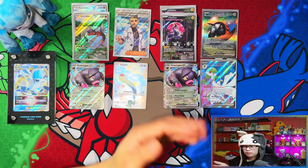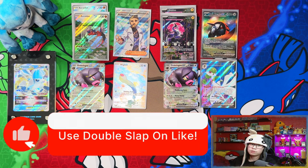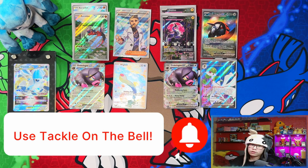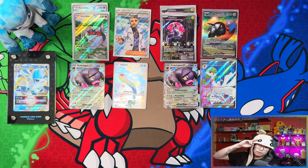That was the Pokemon Center exclusive Praridon and Miraidon Elite Trainer Boxes. If you enjoyed the video and stuck with me to the end, I'd appreciate a like, subscribe, and turn notifications on for more. When we reach 500 subscribers I'll be doing a giveaway for a Pokemon Scarlet and Violet Elite Trainer Box — peace!